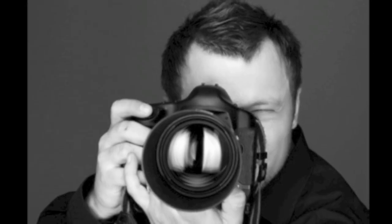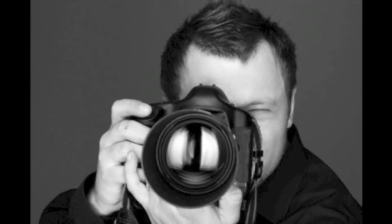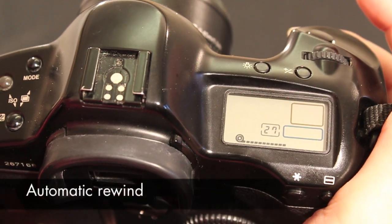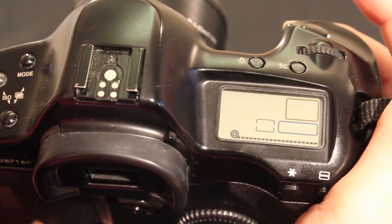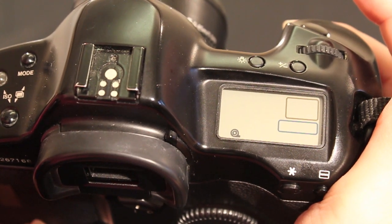You're now ready to go and shoot your film. An automatic camera will rewind itself once you've taken your last shot. The frame window will usually tell you how many shots you've taken. However, don't worry if it's not exactly the 24 or 36 shots you expect — you quite often get a couple of extras.